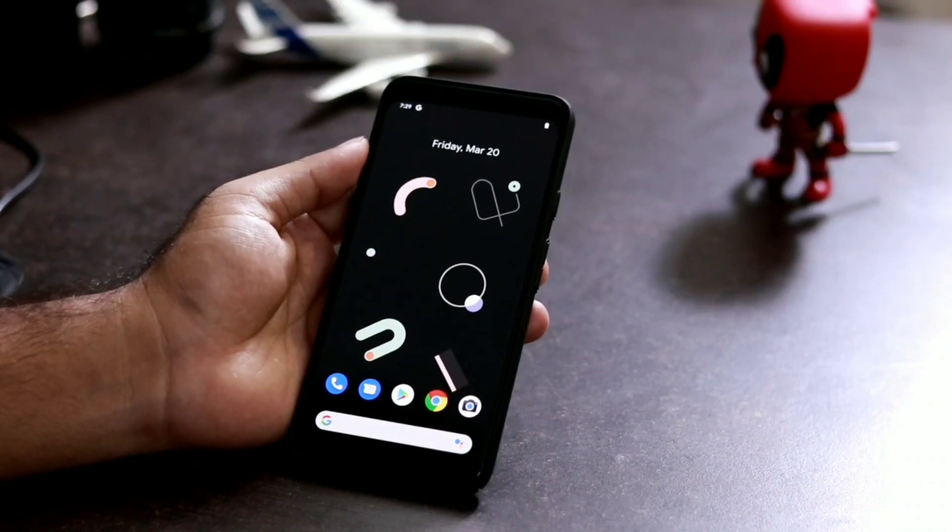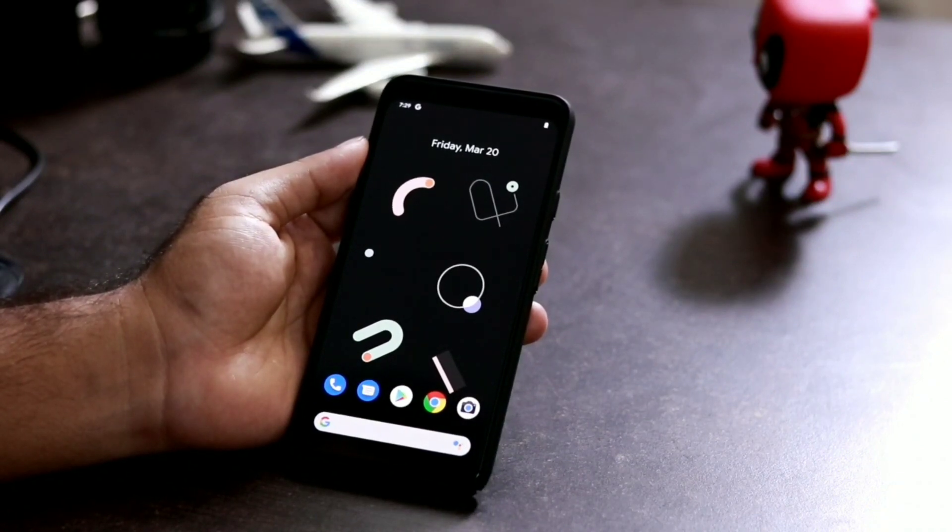Hello guys, welcome back to the Retriever Tips. In this video we're going to talk about how to enable dark mode in Pixel devices.